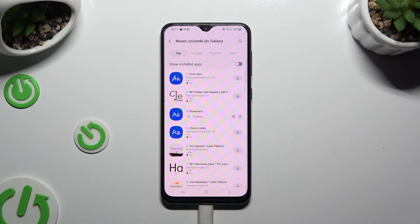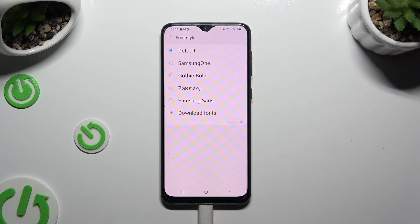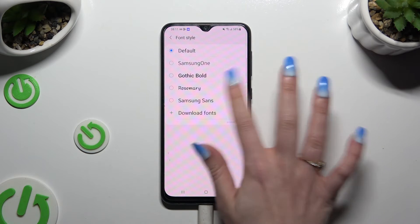Either way, when your new style is ready, go back to the same Font Style settings and click on it to apply it.